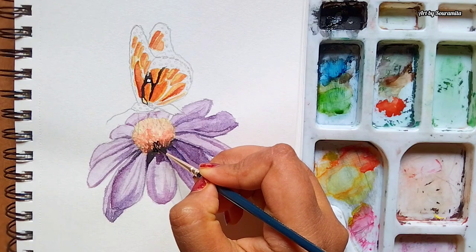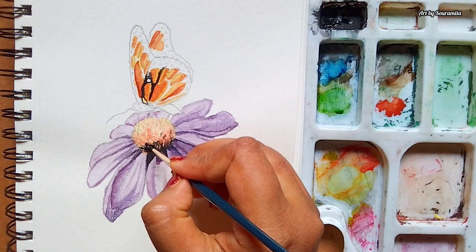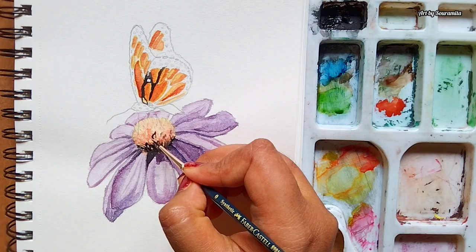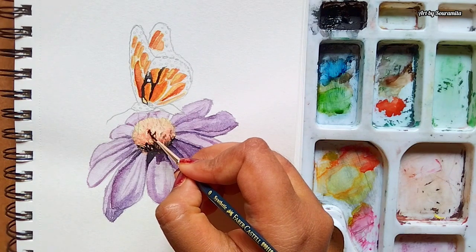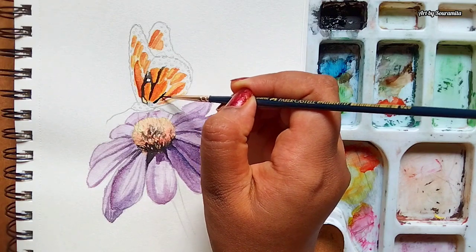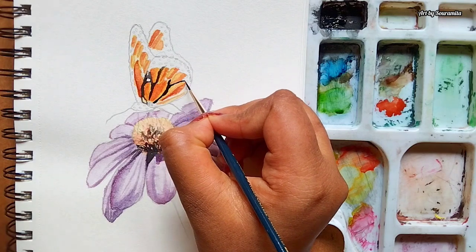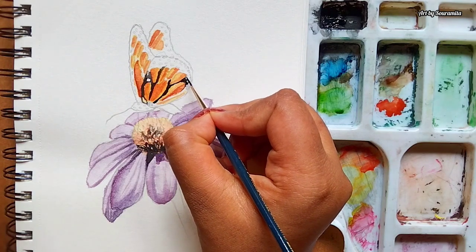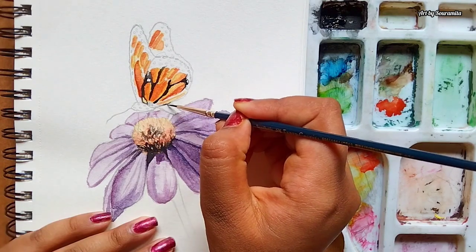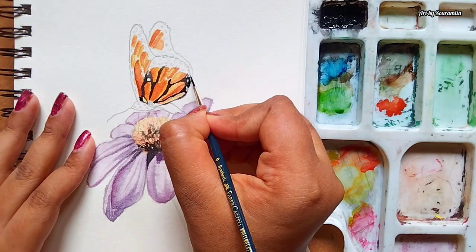I'm adding another layer of black color on the shadows of the center of the flower. Also, I'm adding some details using the same black color. Moving on towards the wings of the butterfly, adding the black color gives dimension to the wings and makes the color more vibrant and bright.